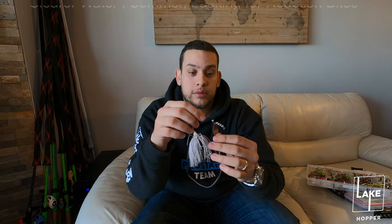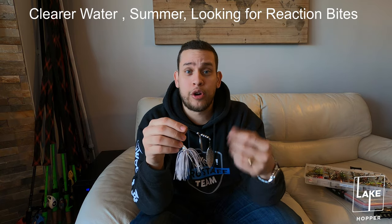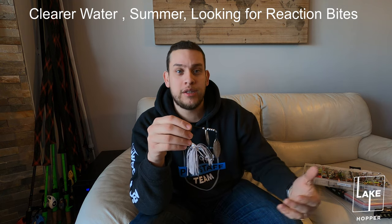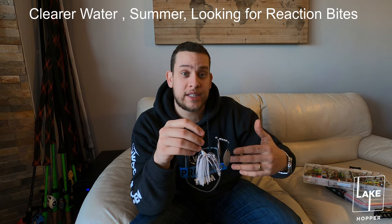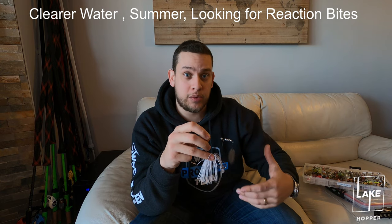Now let's get more into why I use the different types of blades. We have double willow, double Colorado, and double hatchet. The double willow - you're gonna throw these in clearer water when you're looking for a lot of flash but not a lot of thump. You're gonna burn these more on top of the water with a faster reeling speed, and you're gonna get more reaction bites out of these.